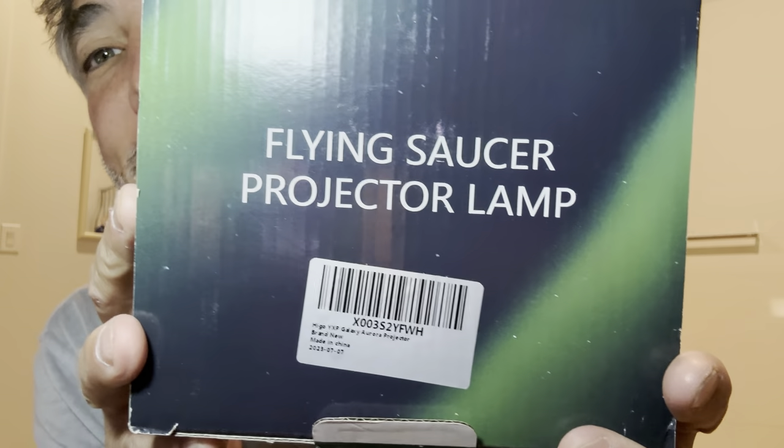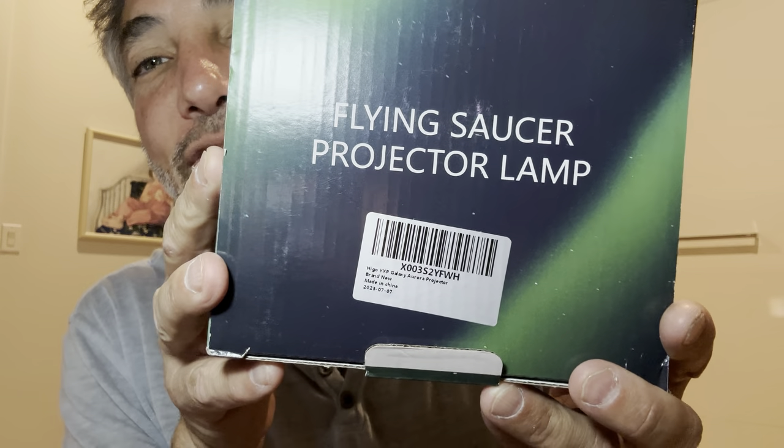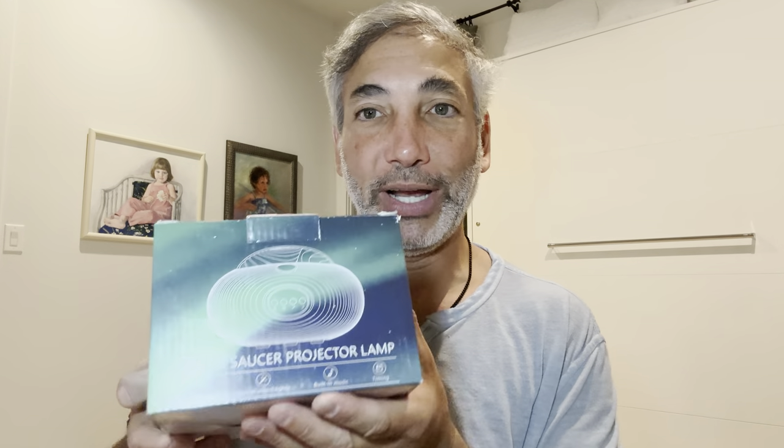Hey everybody, it's Neil and welcome to the office. Today I have the flying saucer projector lamp. We're gonna check this thing out and see how it works. It is supposed to project RGBW lights, special effects lights, built-in music, and timing — who knows what else.